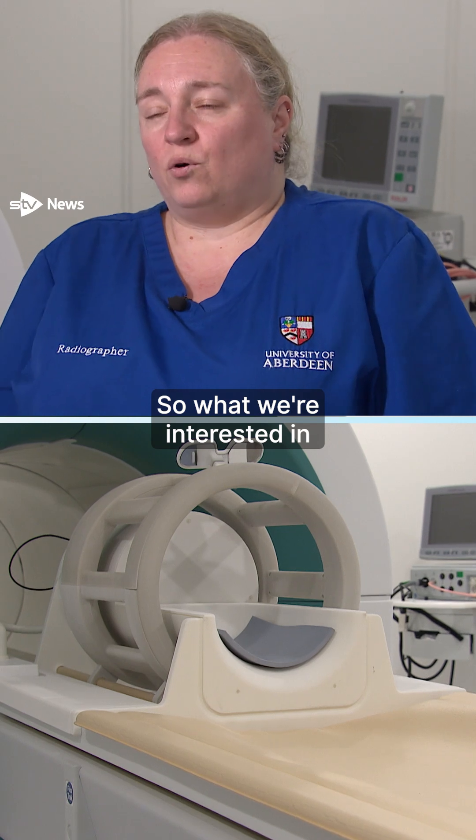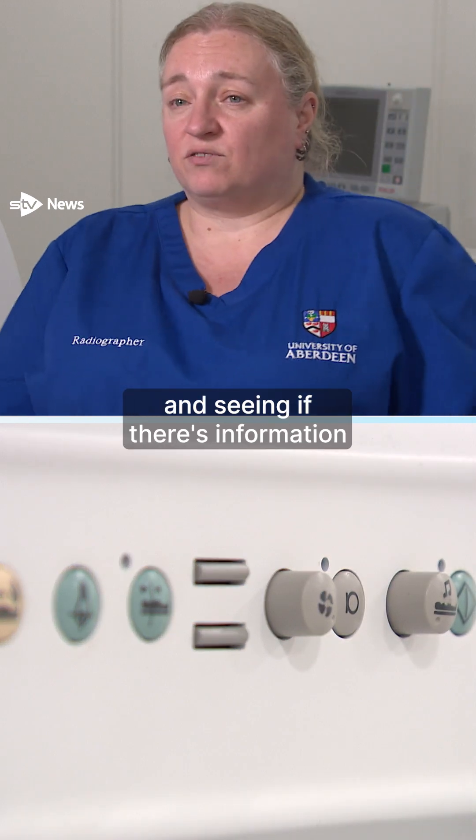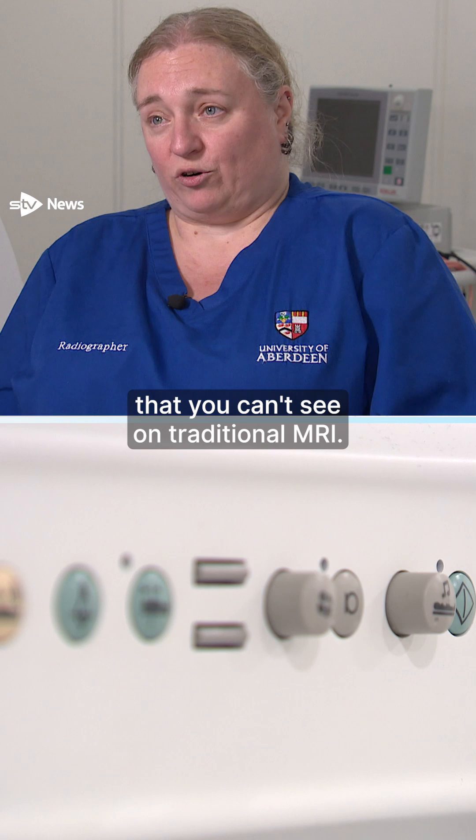What we're interested in with our scanner is looking at very low fields and seeing if there's information at the very low end of the field that you can't see on traditional MRI.